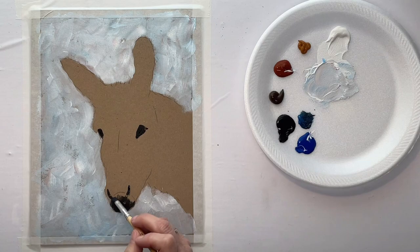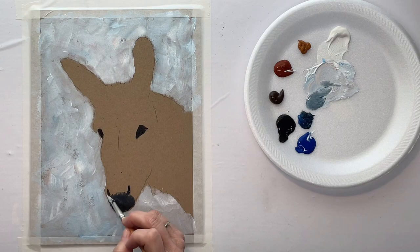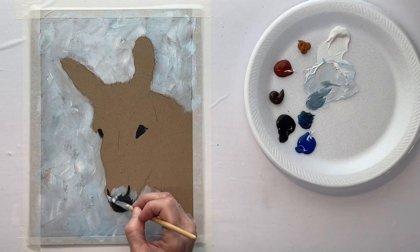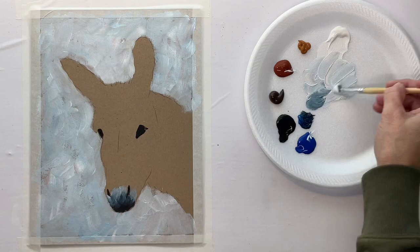I'm using acrylic paint, and on my palette I've got white, raw sienna, burnt sienna, raw umber, black, and phthalo blue. I'm using synthetic brushes — just cheap synthetic brushes. So on this snout area, or muzzle,